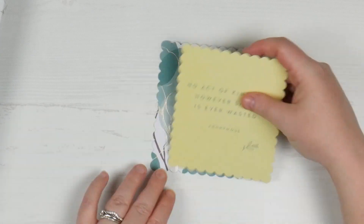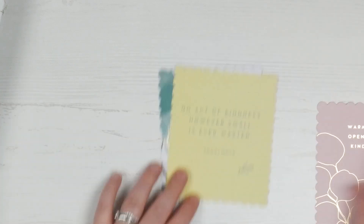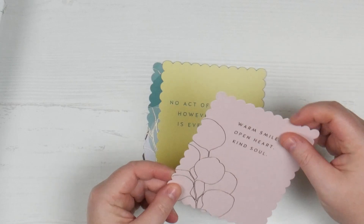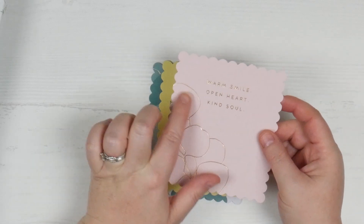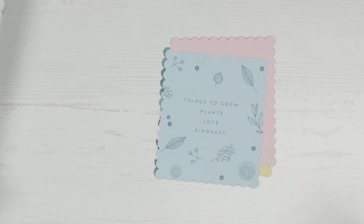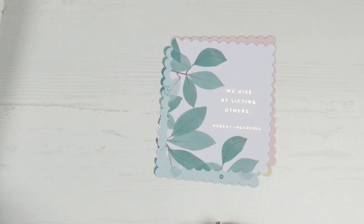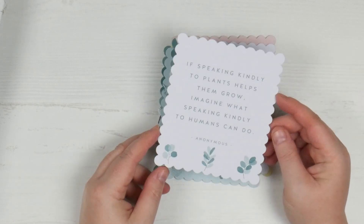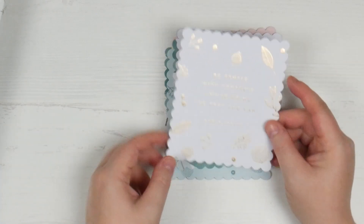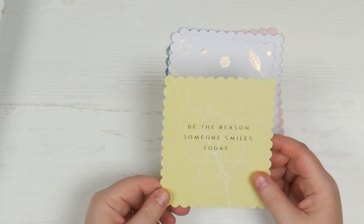'No act of kindness, however small, is wasted' - that one doesn't have foiling but I really like the yellow. So I'm noticing that one's got gold foil, and this one has rose gold. 'Warm smile, open heart, kind soul' with rose gold fine foiling. 'Things to grow: plants, love and kindness' - I love those little plant things, plants are really in at the moment. 'We rise by lifting others' in gold foil with beautiful watercolour leaves. 'If speaking kindly to plants helps them grow, imagine what speaking kindly to humans can do' - again with gorgeous plants. 'Be gentle with yourself, you're doing the best you can' in gold foil. This whole collection is really speaking to me a lot at the moment.